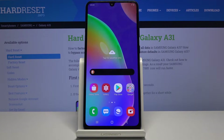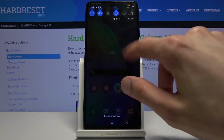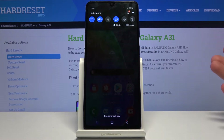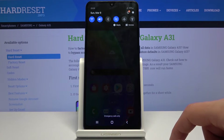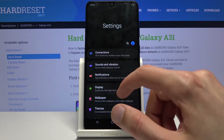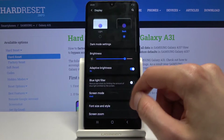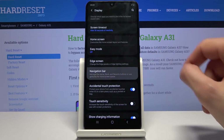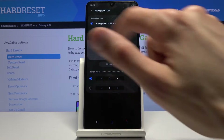Moving on, we're going to go into gesture navigation, which is a more common way of using the device nowadays instead of the outdated buttons on the bottom. To get started, go into Settings, then Display, scroll down, and you have the Navigation Bar. Tap on it and you'll see the Full Screen Gestures option.